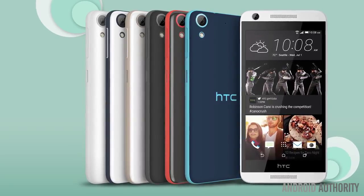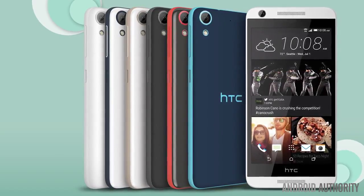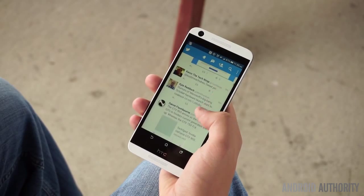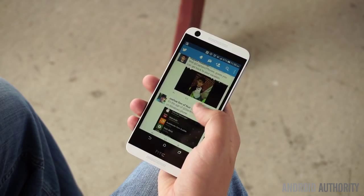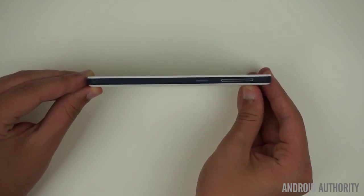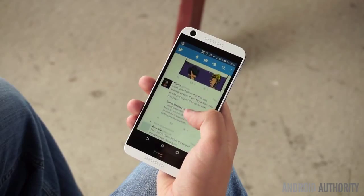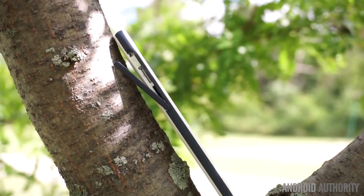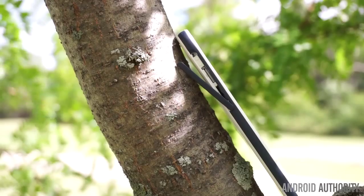With six different color options, each featuring complementary accents, there's a good chance that you'll find one that suits your taste. Regardless of the color option, the Desire 626 is certain to feel nice in the hand. Although the phone is made of entirely plastic, it still feels fairly solid. It's also relatively thin and light at 8.1mm and 139 grams. While you can't access the 2000mAh battery, you can access both a single SIM slot and a microSD card slot by opening the flap on the left side of the device.